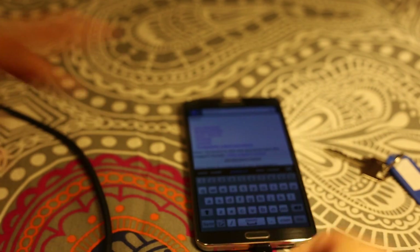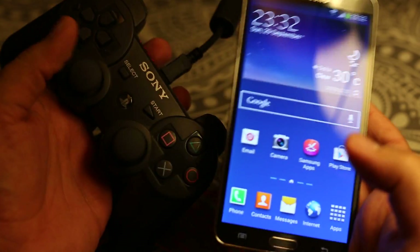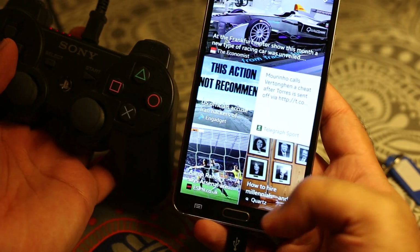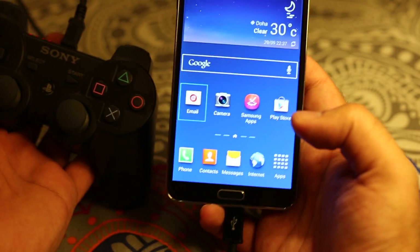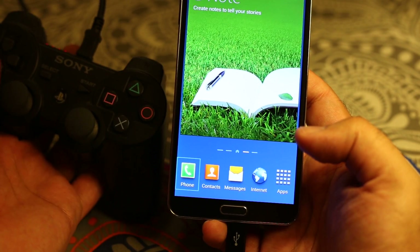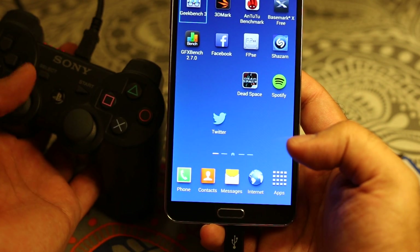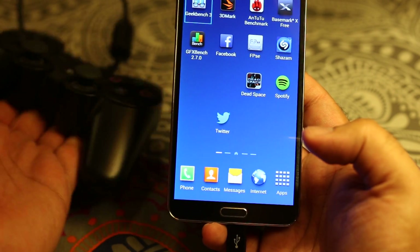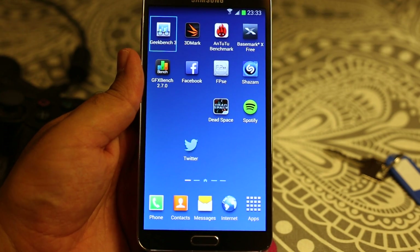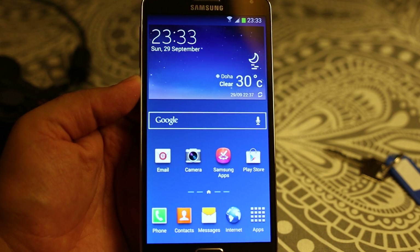As I plug it in and press this button, as you can see as I move the controller it is working. I can play games using that controller, so all the functions are working. You can fully enjoy this USB OTG functionality on your Samsung Galaxy Note 3.